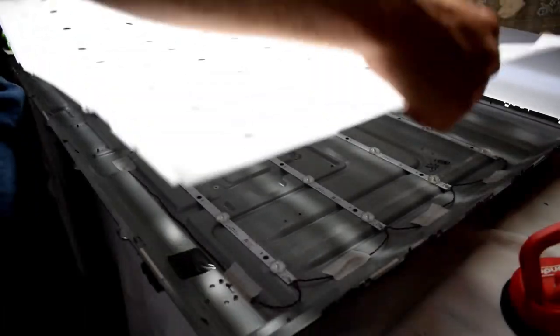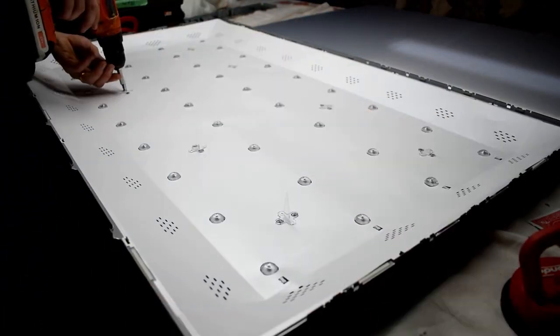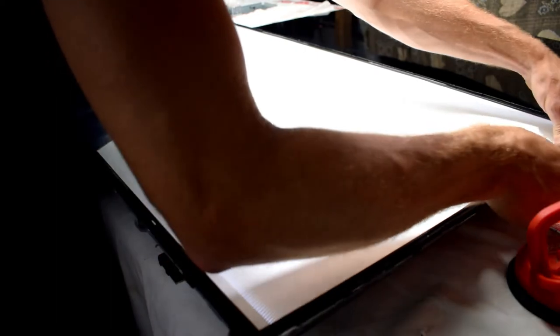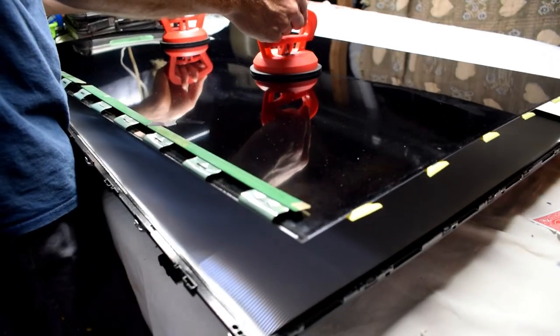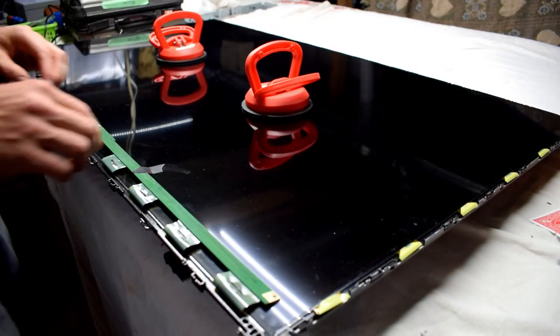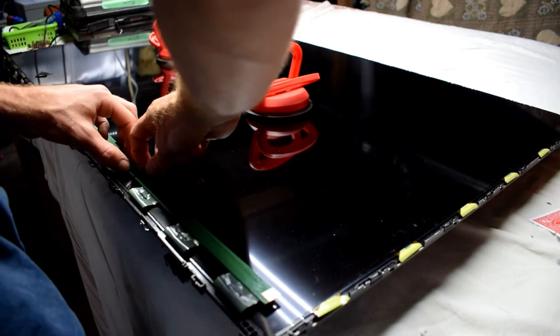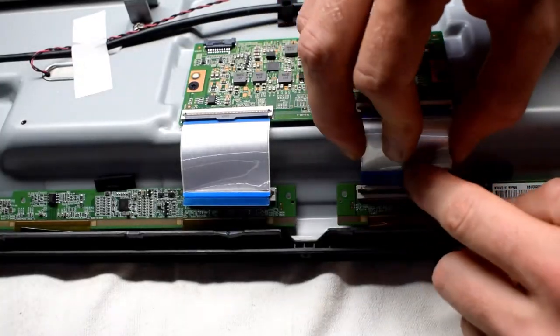Now all we have to do is put everything back together, which is the same process as removal — putting back the filter paper, then putting back the filters, removing the tape, then putting back the plastic bezel that holds those filters on to the TV, then reconnecting the LCD screen and flipping down those parts. You can see they even taped the ribbon cables, so that's a good job by Sharp.